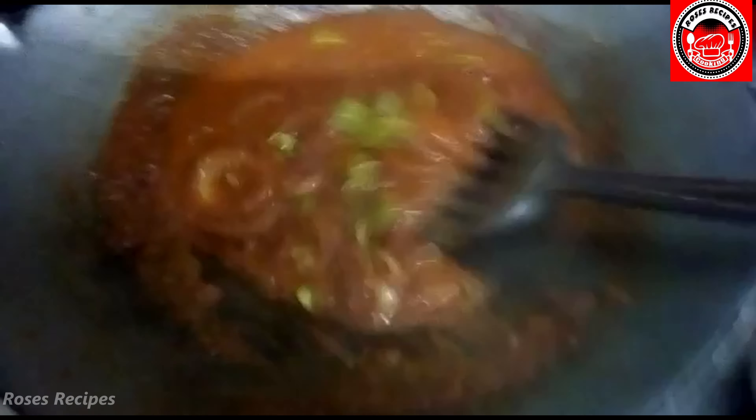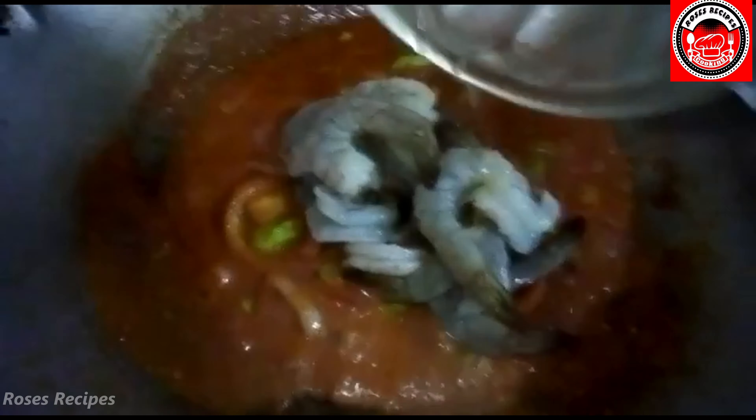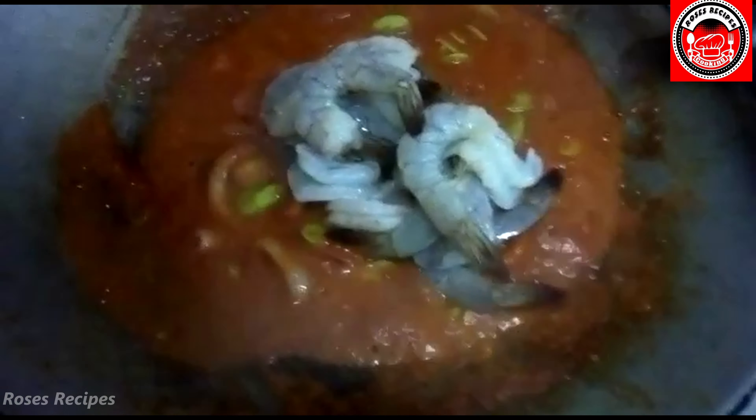We're going to wait for it to bubble a bit more and then we're going to add in the other ingredients. When it's cooked like this, you can add in your prawns that have been cleaned, deveined, and shelled.